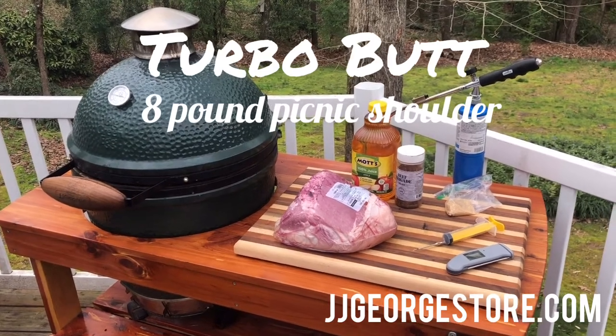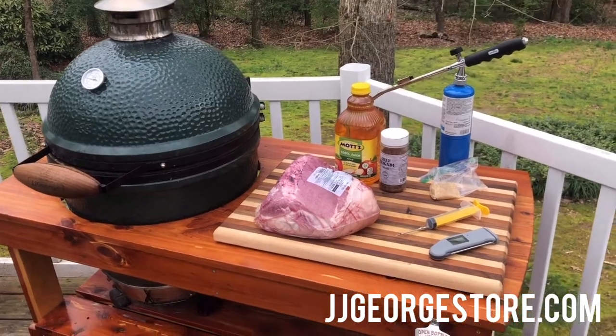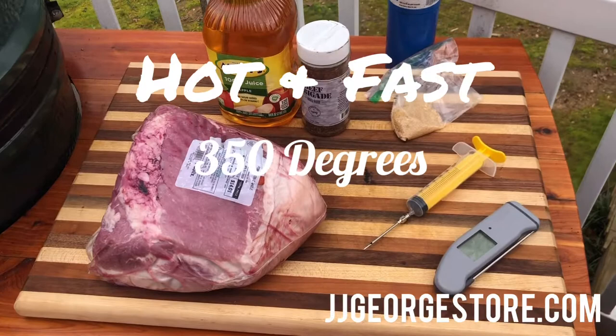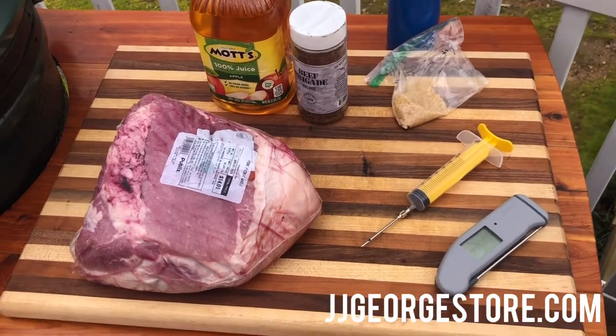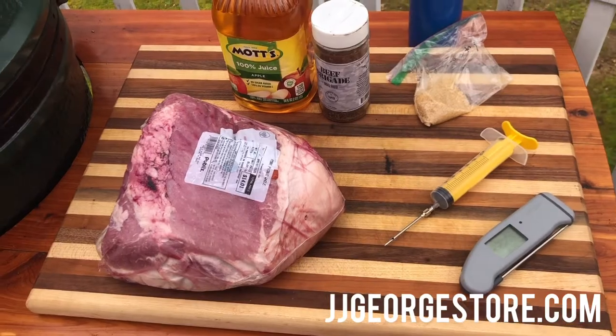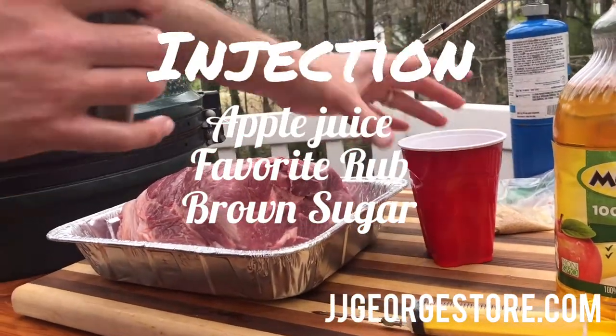Today we're doing a turbo butt on the Big Green Egg. We're gonna cook it hot and fast and try to cook this thing in six to eight hours. It's an eight pound butt, so we're used to doing them low and slow, but today we're going for the turbo butt method.